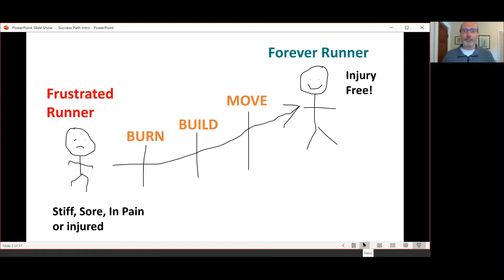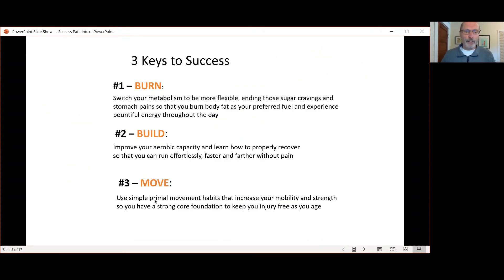So down here in Move — to run injury-free, you need to be strong, which is included in key number three. But it doesn't help to be strong if your running isn't efficient, which is what we cover in key number two. And to maximize your running efficiency, you need to eliminate joint pain, joint-killing inflammation, and burn body fat for fuel, which is what we cover in key number one.